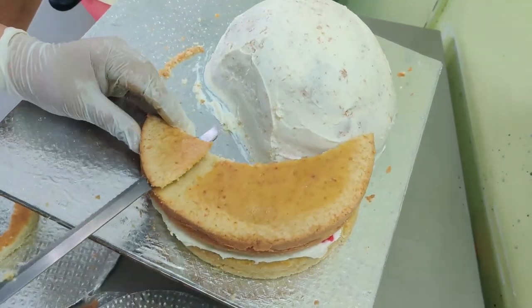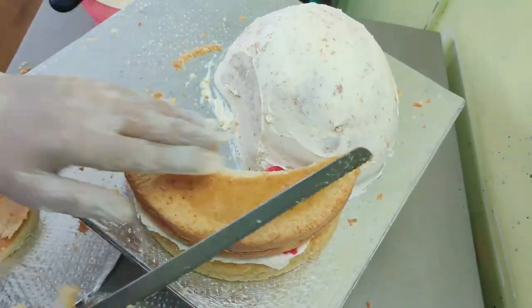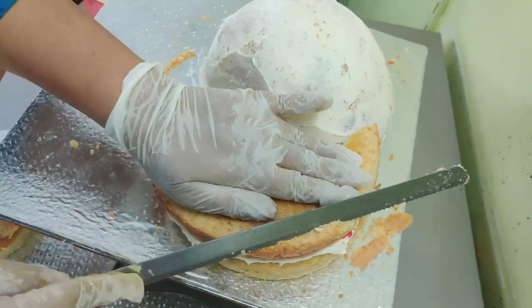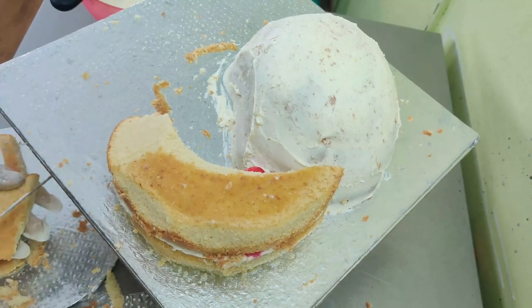Now I'm carving the edge, giving it a slight slope and rounding the sides so it's nice and well-rounded with no sharp corners. Take your time and do a little at a time, because once you carve too much it's difficult to put stuff back.